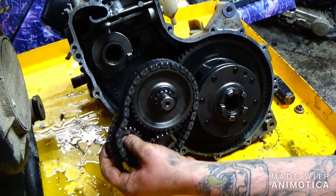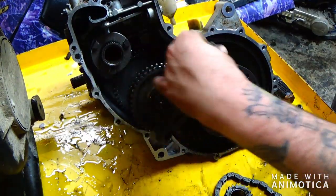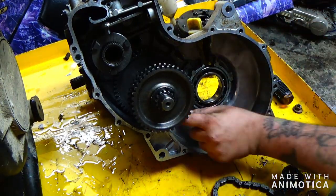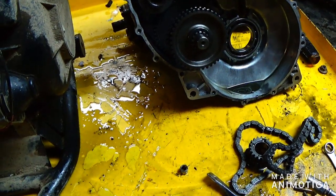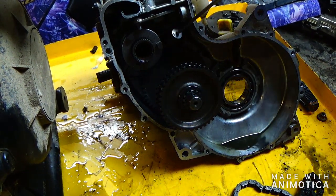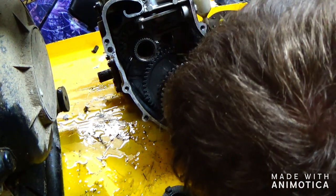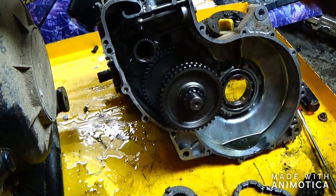Here's what it looks like inside: you have two chains — one is for your reverse, and this is your main drive that drives your axles, just like a differential in a car. There's a ball bearing here, and another ball bearing over here — it looks like it's stuck. Hopefully it didn't tear that sensor up.